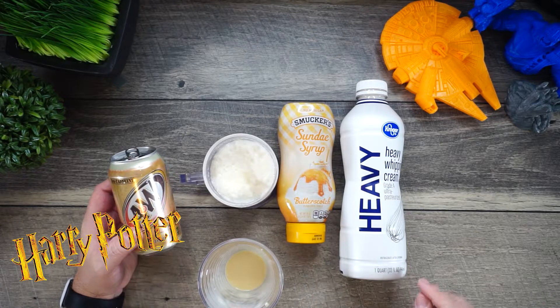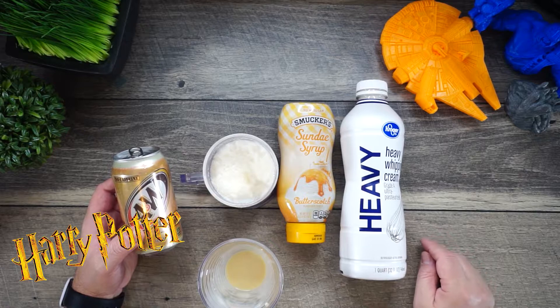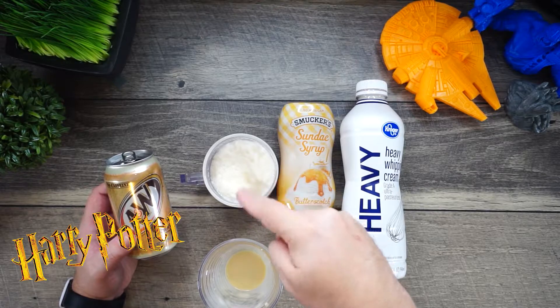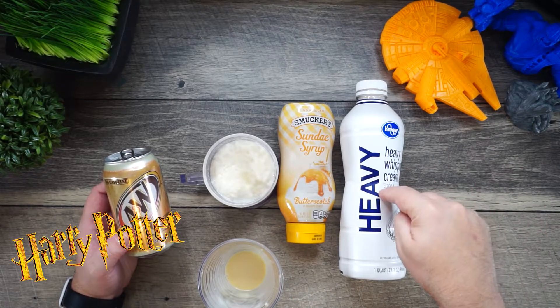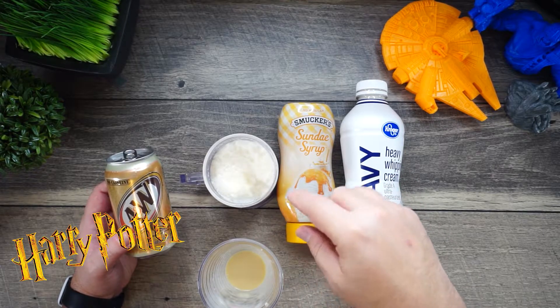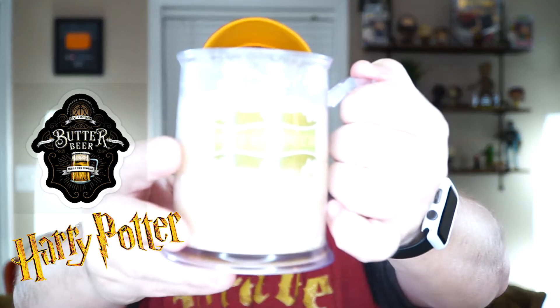So let's recap. Super, super easy. All you need: A&W cream soda, something to put it in, some butterscotch syrup, and heavy whipping cream. Add the soda, add the butterscotch to the soda, stir it lightly, then add the heavy whipping cream that's been mixed with some more butterscotch. Whip it strong onto the top, add it on nice and slow, and then you get a nice cup of butterbeer.